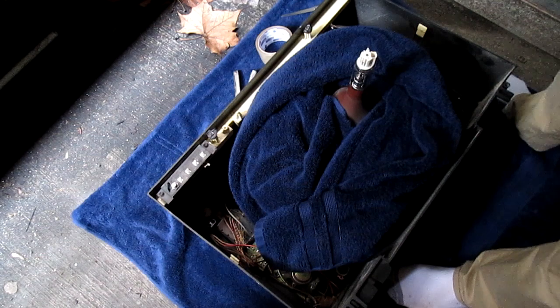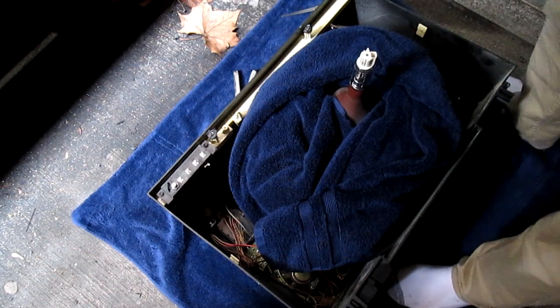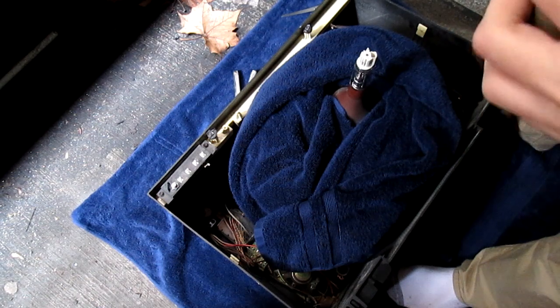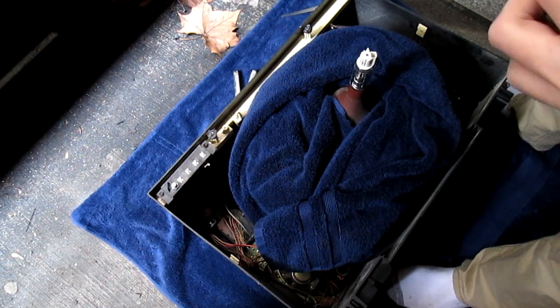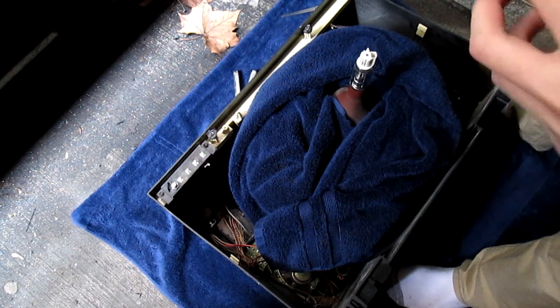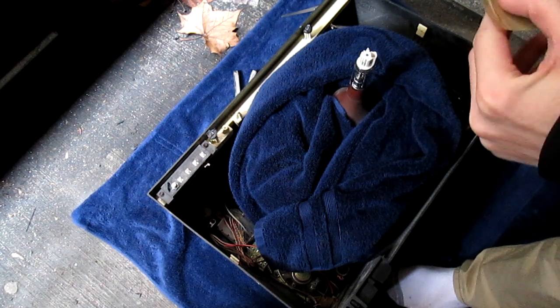Now because I think the tube looks really cool and don't have any practical purpose for it at the moment, but because it does look pretty neat, I'm going to wrap it in tape and see if we can salvage the majority of it. But again, if something happens to it I'm not going to be too bothered.